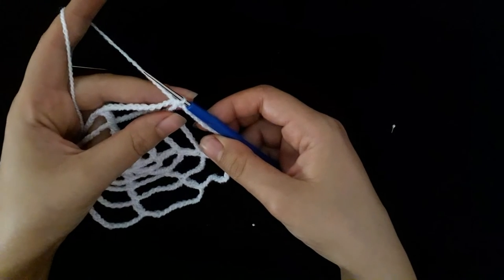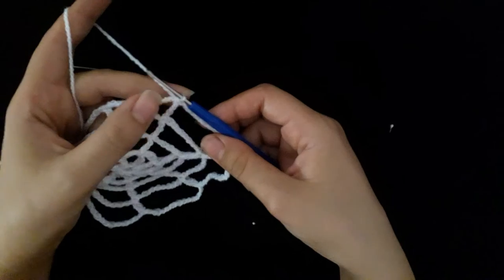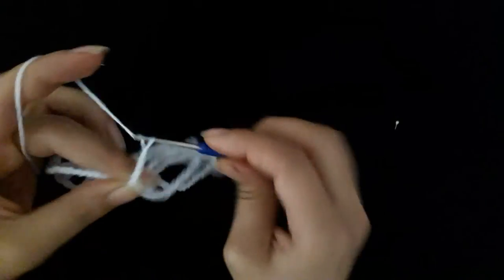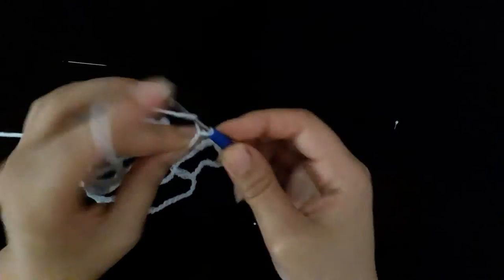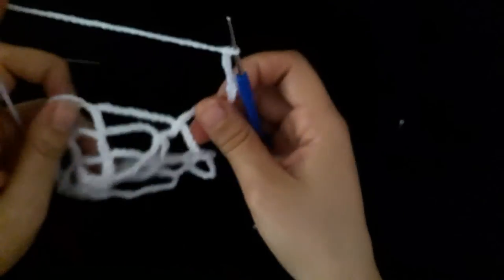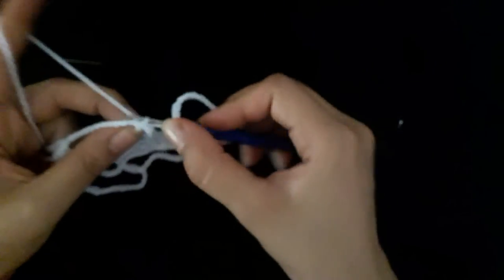Now make row five. Make eighteen chain, one through eighteen, then make one double crochet.